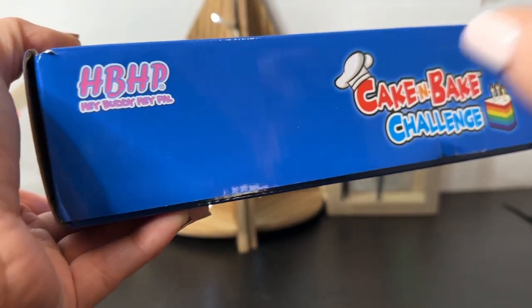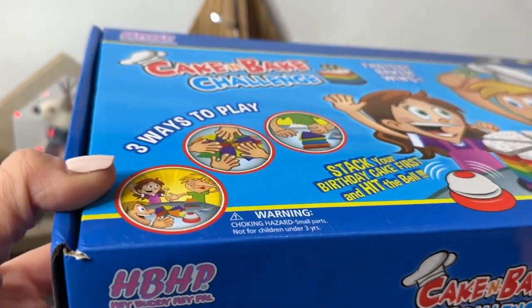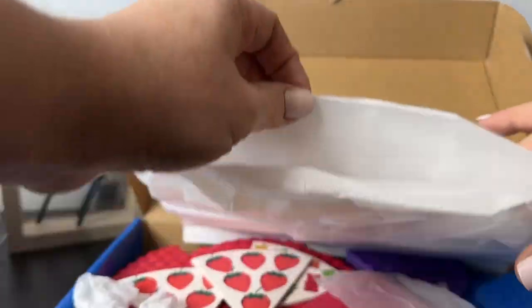I want to first thank Hey Buddy Hey Pal for sending me this for free to review. You may also know this company from their awesome Egg Amazing — they also have an ornament decorator, so there are just so many products that they're coming out with.